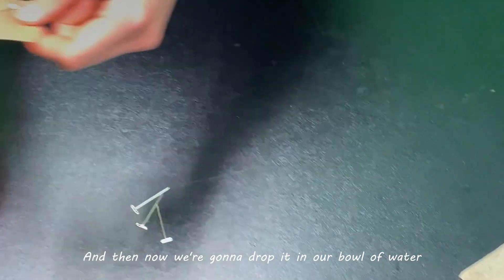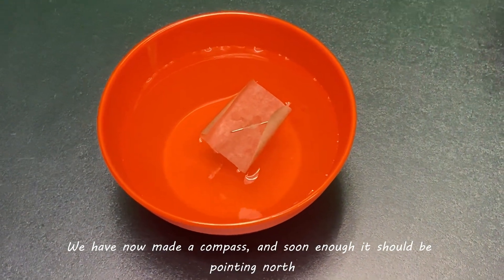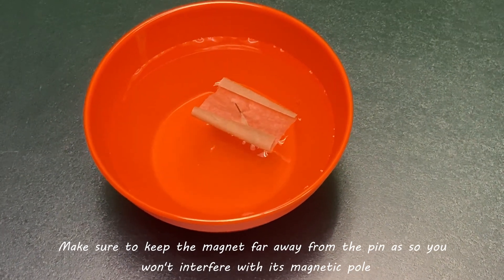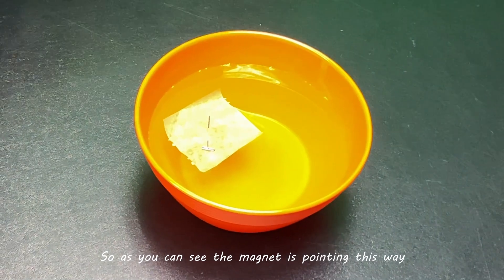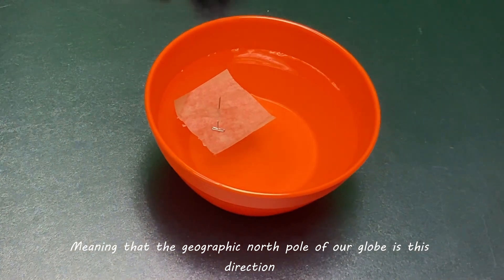And now we're going to drop it in our bowl of water. You have now made a compass and soon enough it should be pointing north. Make sure to keep the magnet far away from the pin so you won't interfere with its magnetic pole. As you can see, the magnet is pointing this way, meaning that the geographic north pole of our globe is this direction.